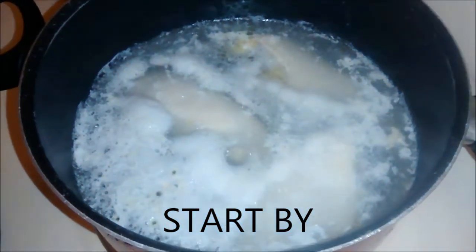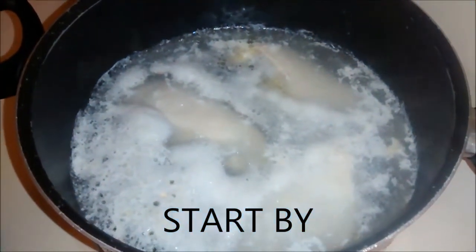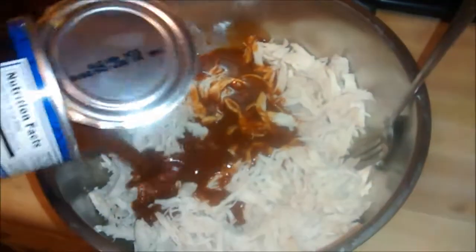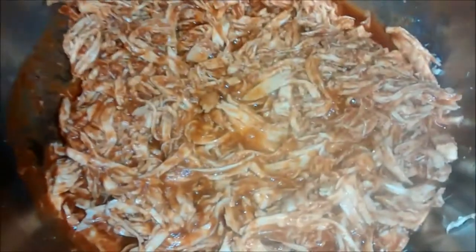I'm boiling three boneless chicken breasts. Shred the three chicken breasts, then dump in a can of red enchilada sauce and mix it thoroughly. This is what it should look like after you get it all mixed together.